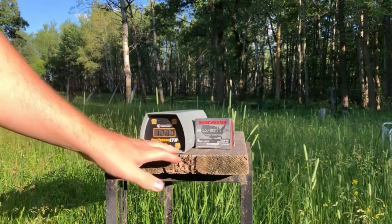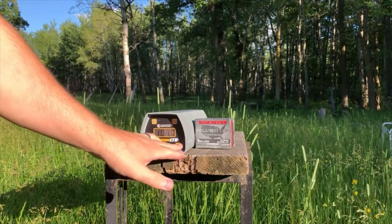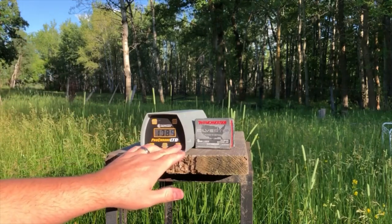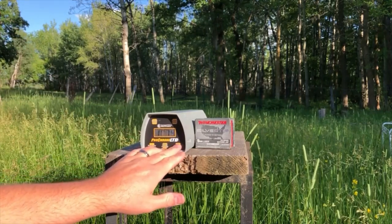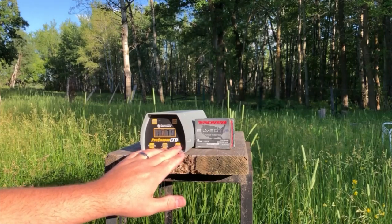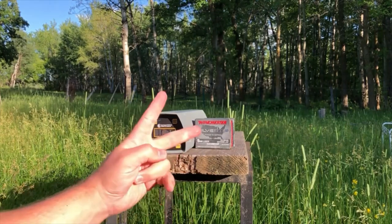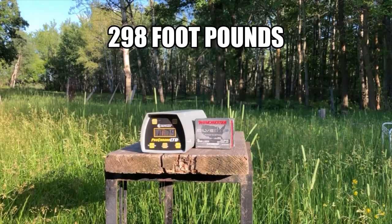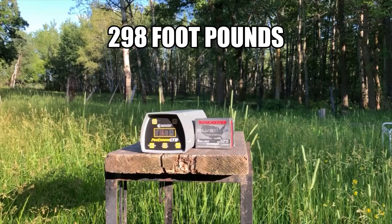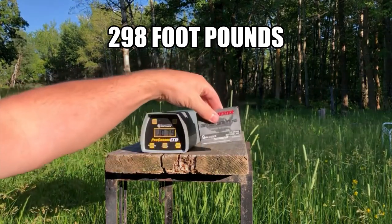Let's review: we had a high of 1085, a low of 1074, and an average of 1079. We had two 1080s in there. This is an extraordinarily consistent round.